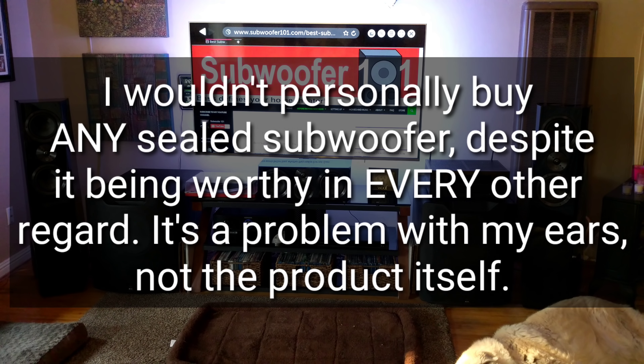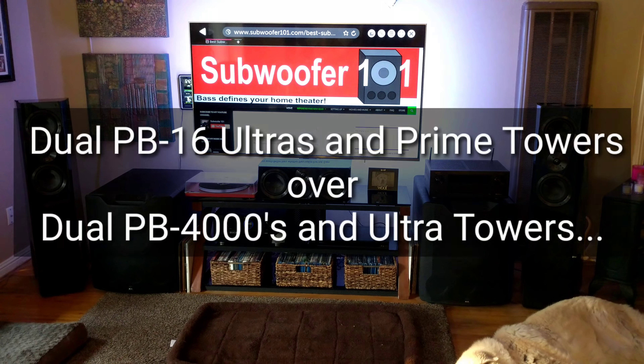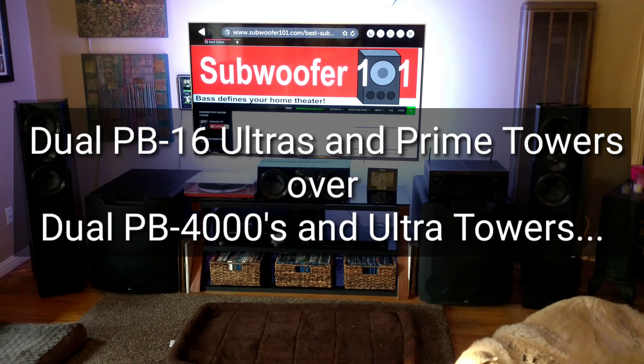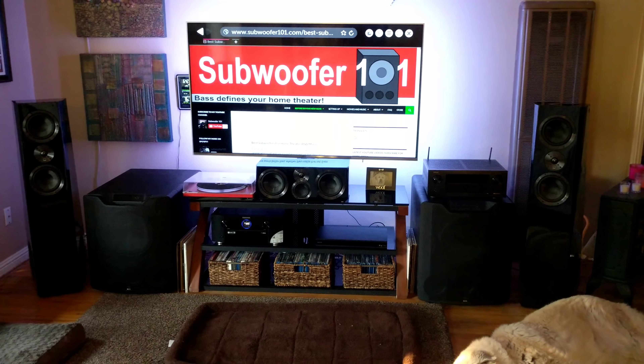I had a hesitation when it came to the Ultra Towers. Generally in the past I would have said it's better to put more money into the bass rather than the towers. I wasn't certain that the Ultra Towers would provide so much more that I'd be willing to spend twice the money on them. The way I look at this channel is: would I personally take out my checkbook and say, yes, please take my money? That's just how I function.